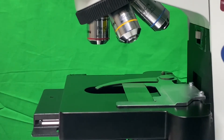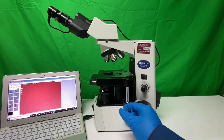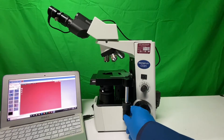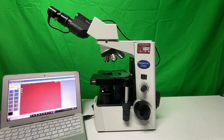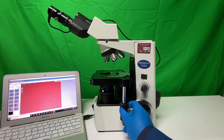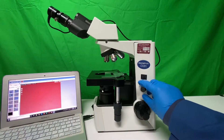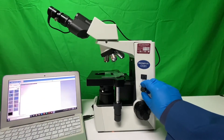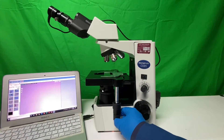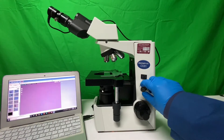Using the X and Y stage maneuvers: the Y control gives us up and down movement, and the X control gives us the side-to-side effect. We're going to center this slide over the light — you can usually tell by a little reflection of light coming through. I'll turn up the light so you can see it pass through, and we'll look for the image we're interested in.